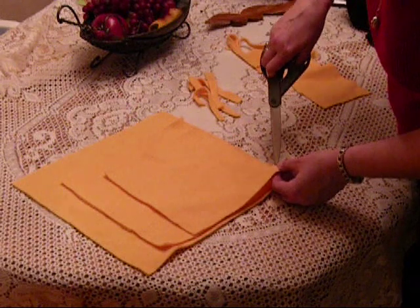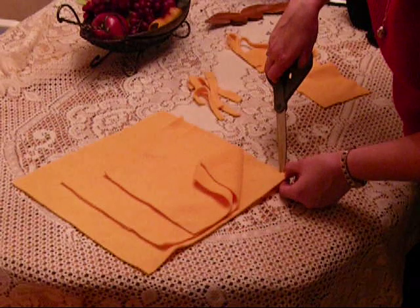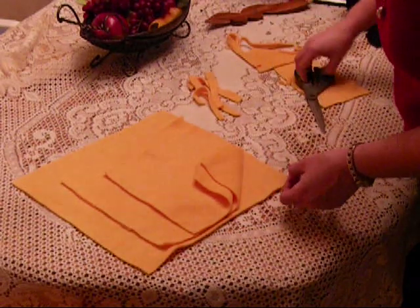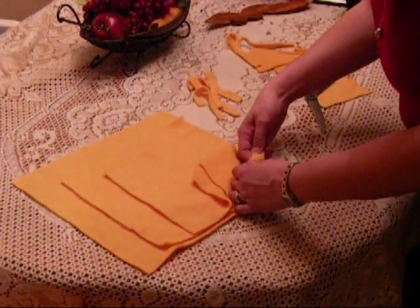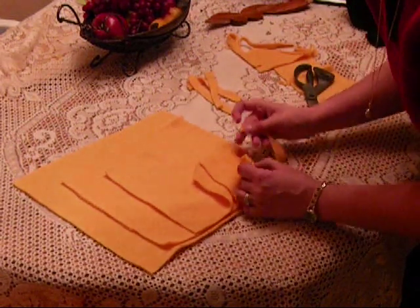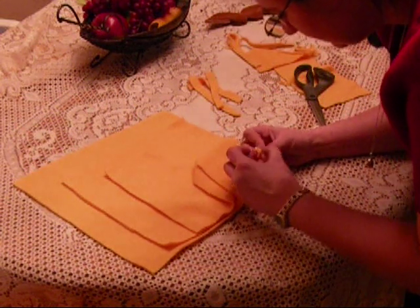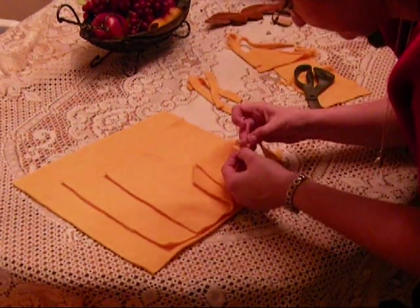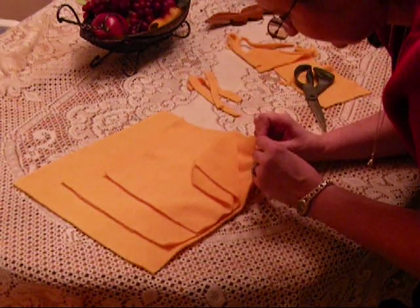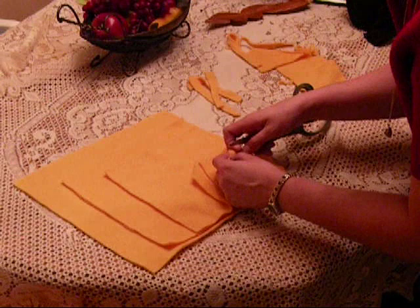What we want to do is we're just going to cut the corner like that, and we're going to make a hole in the top of each one. After you've got your holes, you can thread one of your strips through the hole. Push this through the hole — easy when you have something sharp.